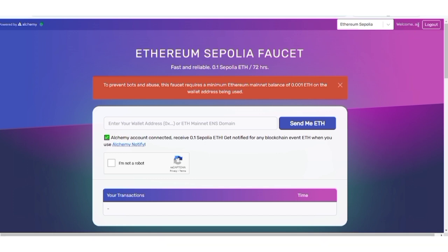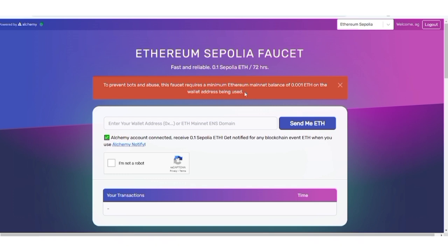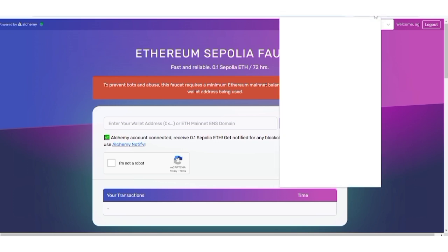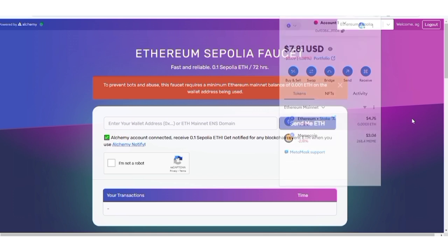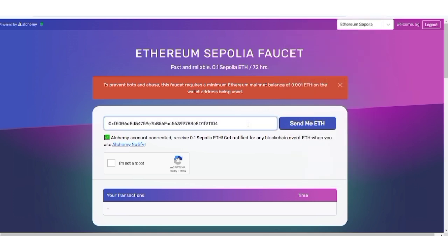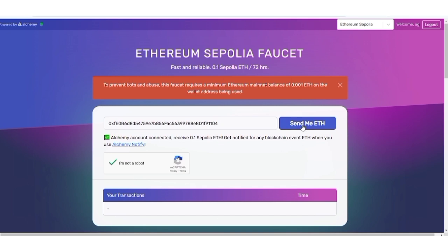You'll arrive at your dashboard where you can see your username or email address. Make sure the network is set to Sepolia, then visit your preferred EVM wallet and copy your address. Note that before you can get Sepolia ETH faucet, you need a minimum of 0.001 ETH on the Ethereum mainnet — currently worth about $3-$4. Paste your address, complete the CAPTCHA, then click Send Me ETH.